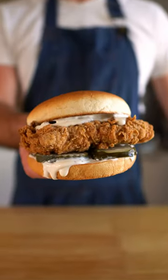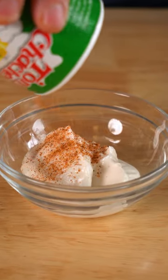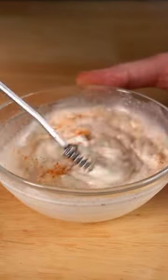For a fried chicken sandwich, I'll usually get some vegan mayo, Creole or Cajun seasoning, and some pickle brine, and I'll just whip up a quick sauce like so.